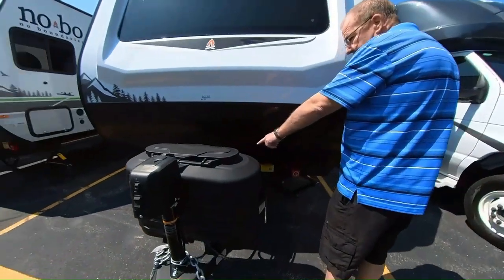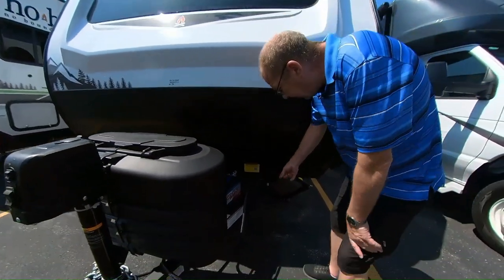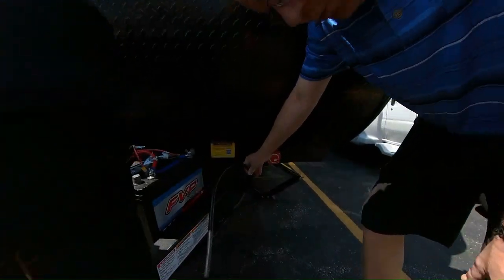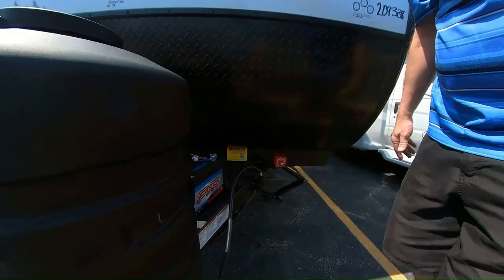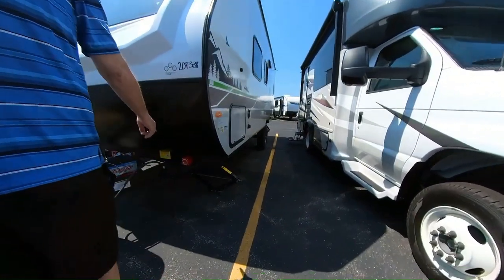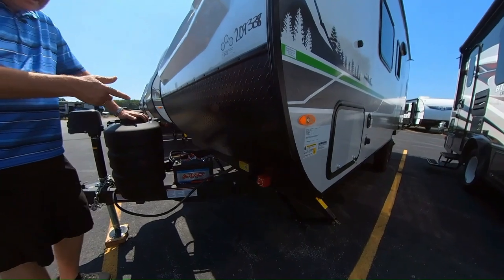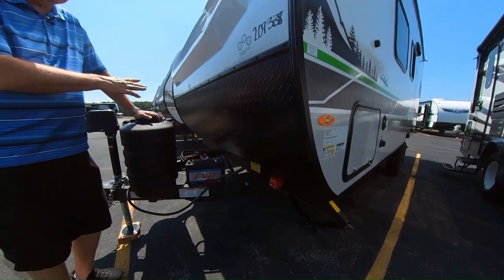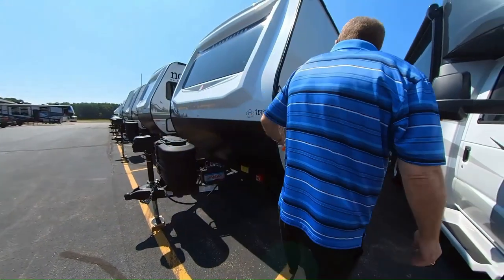Here in the front you have the place to put your battery, which we have one temporarily hooked up. There's a place to store your power cord so it's not flopping around when hooked to the truck. You also have your battery disconnect — when you're done camping, just turn it to off, and it'll prevent your battery from wearing down.